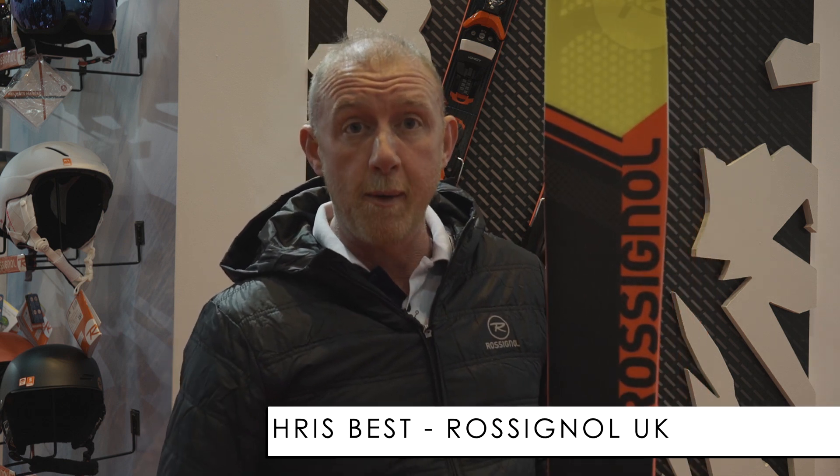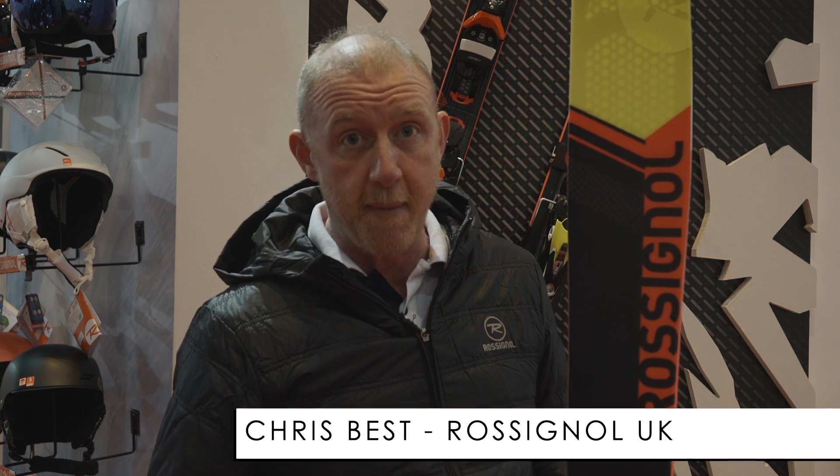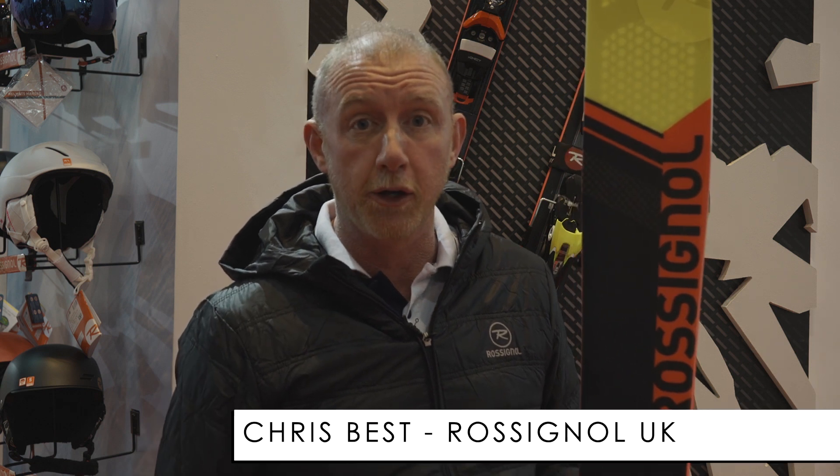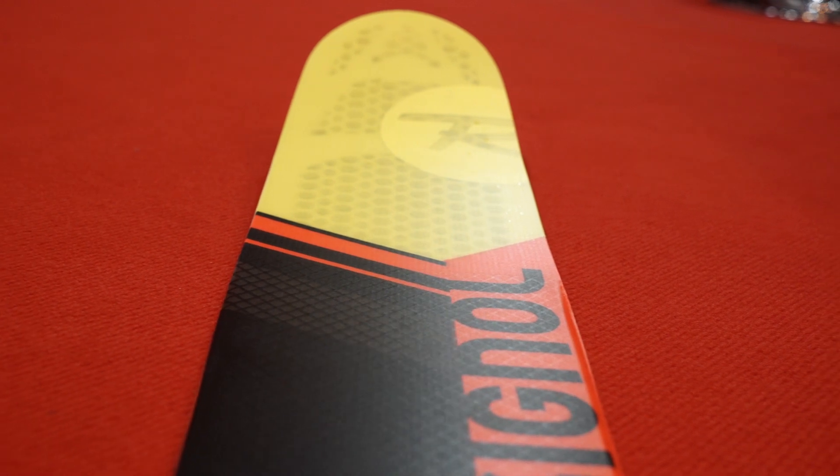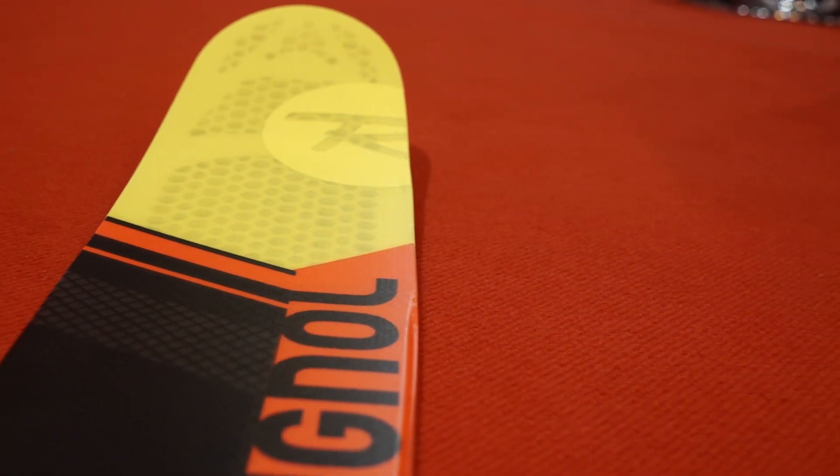Hi, we're going to talk about the Rossignol Soul 7 HD. How do we make the best award-winning ski even better? Quite simple, we give it a new heart. What we've actually done is re-engineered the actual core construction of the ski. We've put in a new carbon alloy matrix. It's a very visible technology through the ski and we actually call the product HD now, as in high definition.